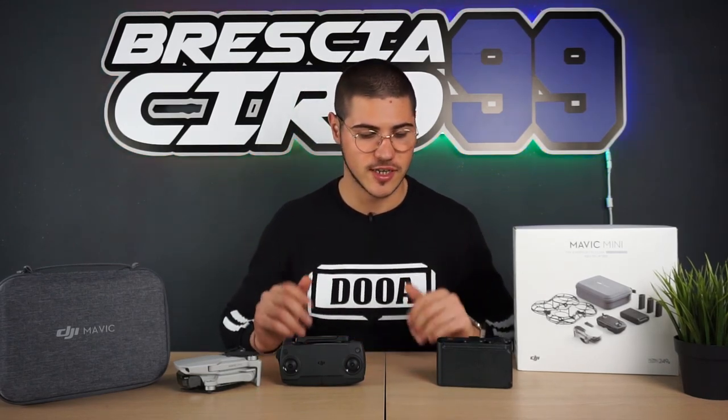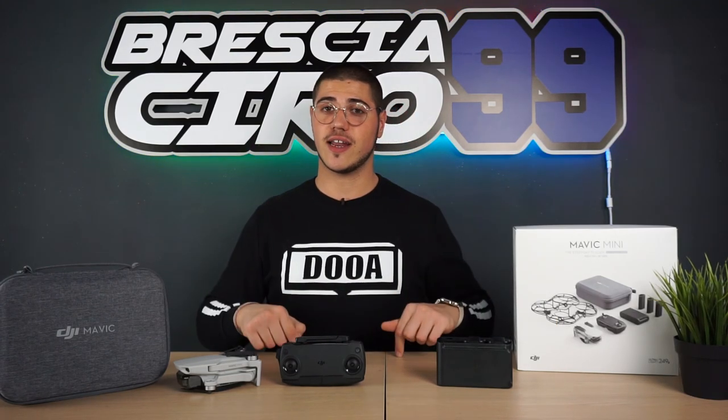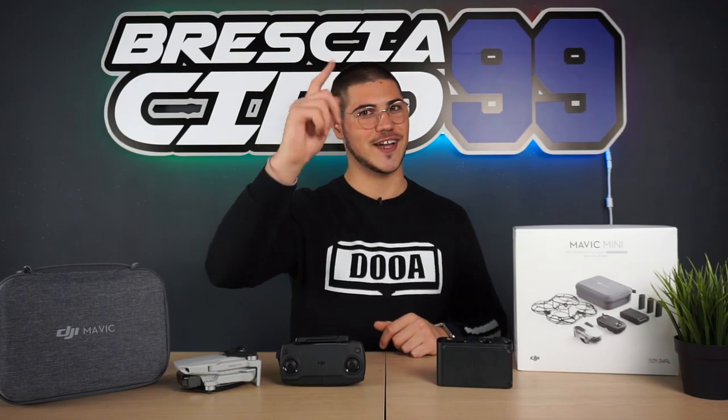Per questo 'fake unboxing' — fake semplicemente perché lo avevo già aperto — è tutto. Spero che il video vi sia piaciuto. Se è così, non dimenticatevi di supportarmi lasciando un bel pollicione su qui sotto. Commentate facendomi sapere cosa ne pensate di questo drone, se lo state aspettando, lo avete già ordinato oppure lo avete già provato. Condividete il video, iscrivetevi al canale per restare aggiornati sui prossimi video. Ci rivediamo al prossimo video, ciao ragazzi!